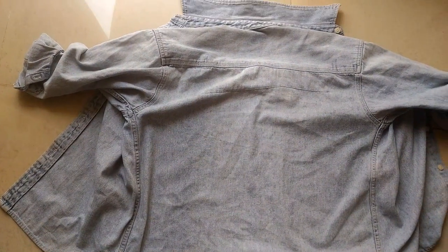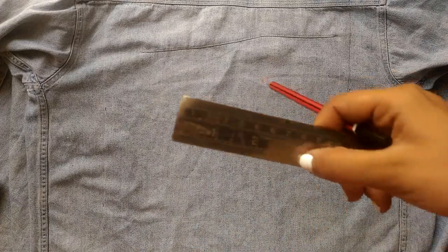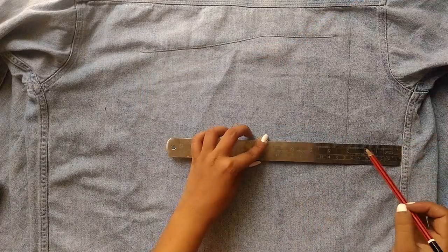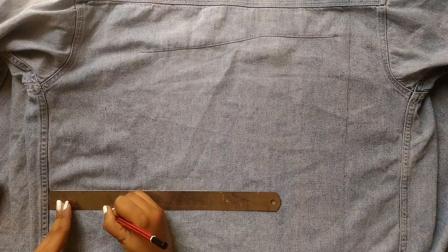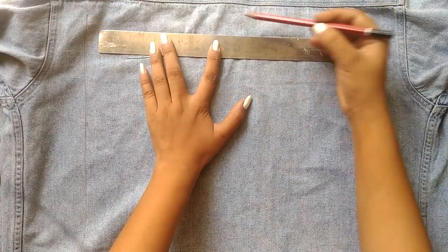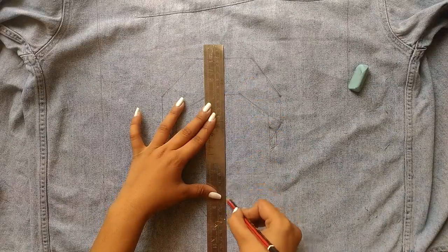This is the jacket I painted. For guidelines, I left three inches from each side and made a square so I'd know where to draw, making it hassle-free. If you can find a wooden board or cardboard, pin your fabric to it using paper clips.